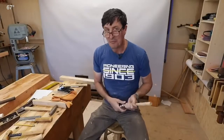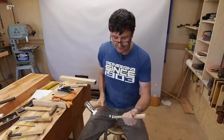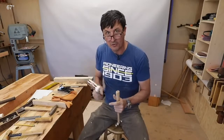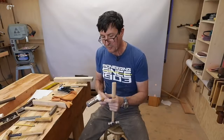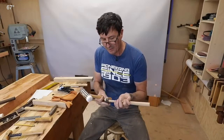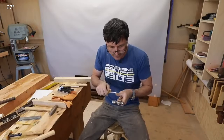Once you get that stuck on there pretty good, we're gonna want to take a hammer that's got some weight to it — something like a dead blow hammer with plastic on it — and we're gonna strike it on the bottom, which sounds counterintuitive, but nothing drives more force onto a handle than doing it that way.